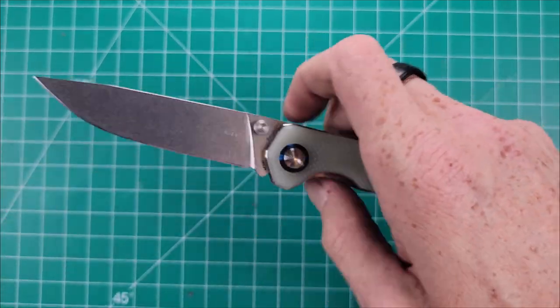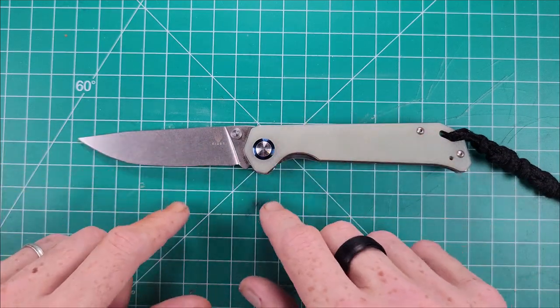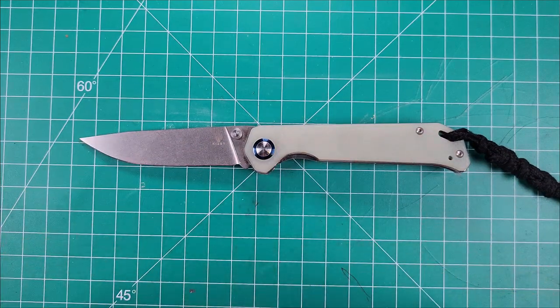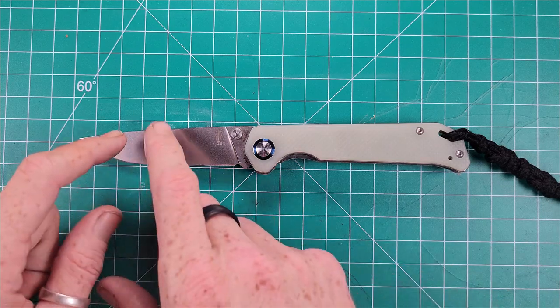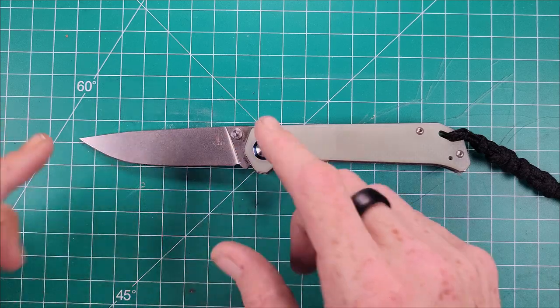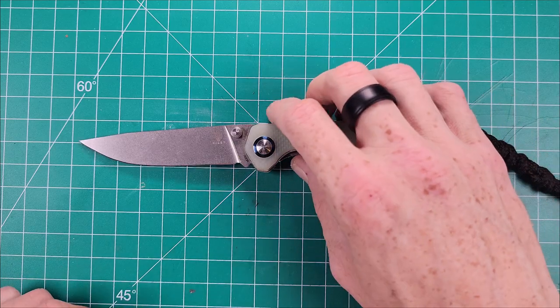M390, as we all know, is a great well-rounded steel. There are some other steels out there, and at the time I didn't know much about it, but using it for the last year and a half to two years I've really come to appreciate the edge retention of the M390 steel. It's generally a really well-rounded steel. I do have a couple others that I prefer over it mainly for reasons of toughness, but I really do like this steel — it is a good steel.